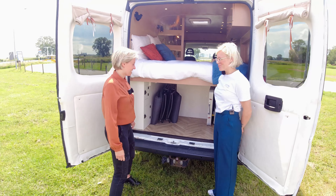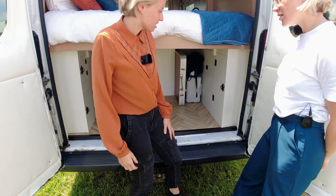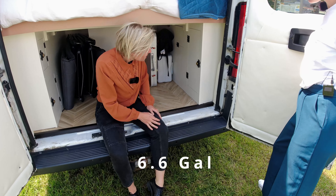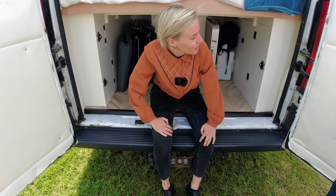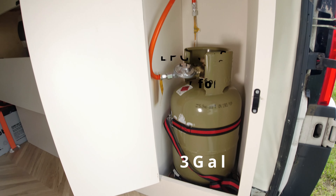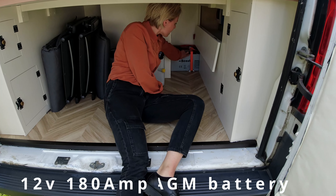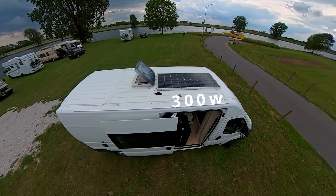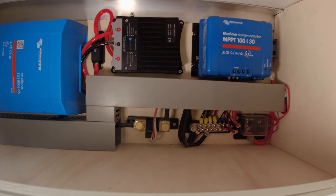Here is our storage area — our garage — with the seats, our table, and the gray water tank. The gray water tank is 25 liters; you just pull it out and put it under the van. We also have some small storage rooms here. Our gas canister is 11 liters, used only for cooking. We have a 180 ampere-hour AGM battery, one 300-watt solar panel on the roof, and an 800-watt inverter.